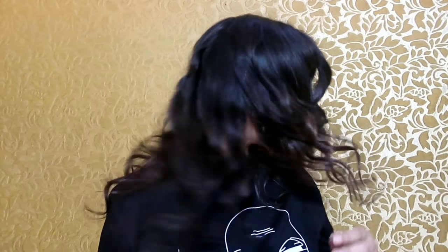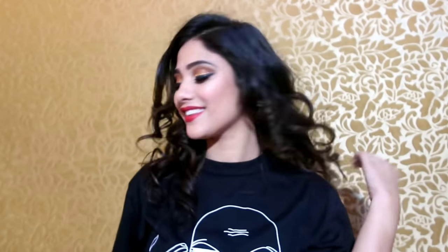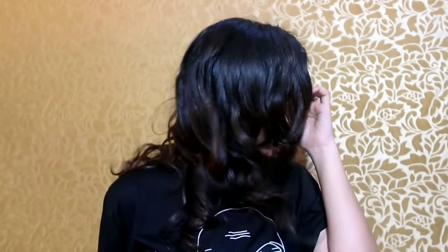Hi everyone, welcome back to my channel. In this video I am going to show you how to get these beautiful curls using an automatic hair curler, without any effort. If you like this video, don't forget to like, share, and subscribe to my channel — it means a lot to me. So let's start!